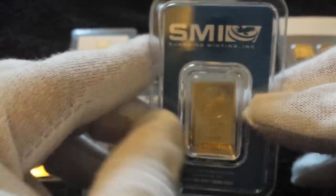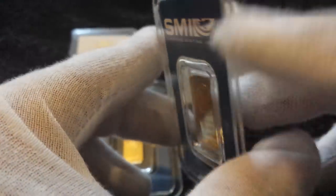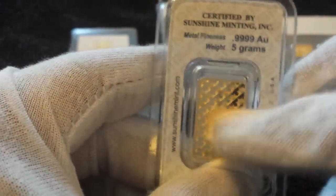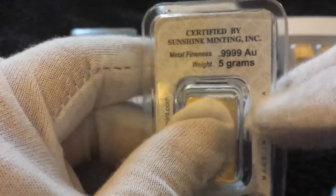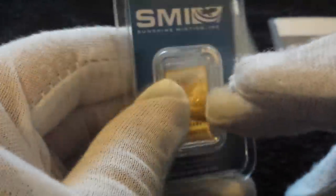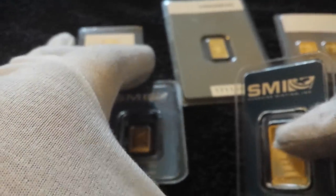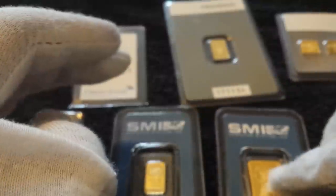Next up, same company, just a slightly bigger bar — a five gram Sunshine Mint. Same thing: serial number at the bottom, a little thicker, same security feature on the back, four nines fine gold with the weight marked on it. Sunshine Mint is a reputable name. If you can, try to get LBMA approved or reputable companies like Sunshine Mint.